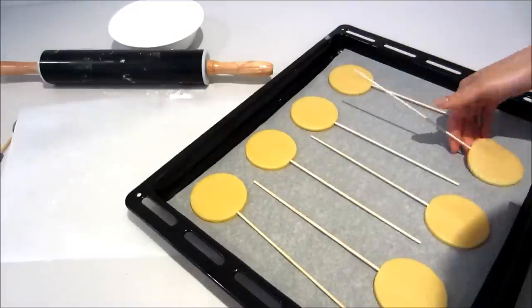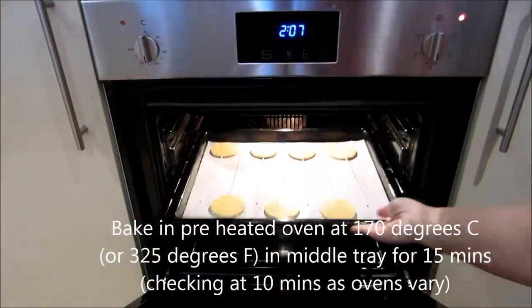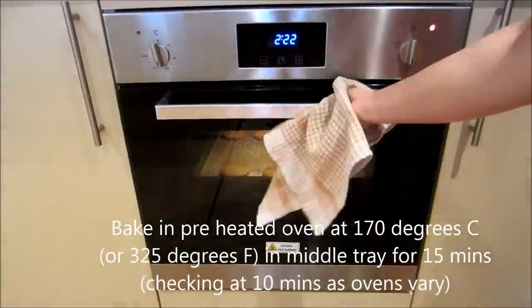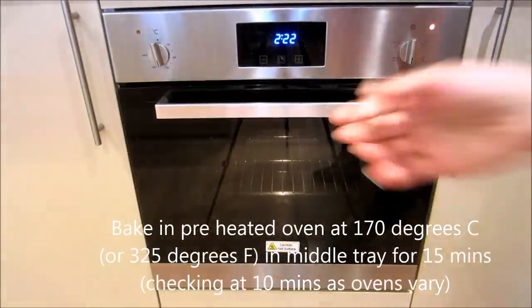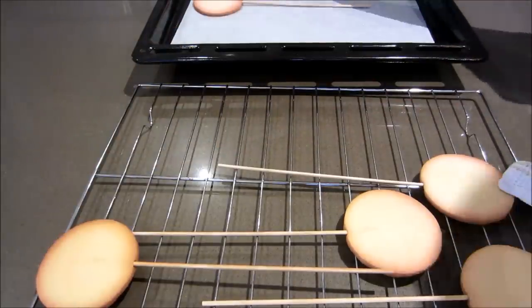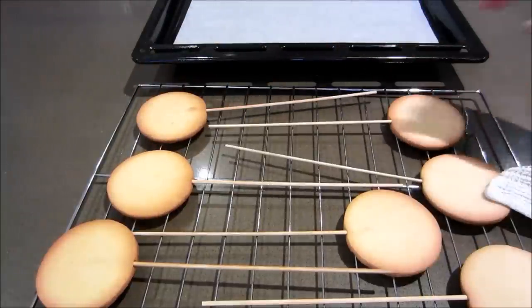Placing it onto the tray and I'm going to bake it in a preheated oven for about 15 minutes, checking at 10 minutes because ovens do vary on how hot they get. Once they're baked, you take them out and let them cool down. And that's your cookie lollipops ready to be decorated any way you want.